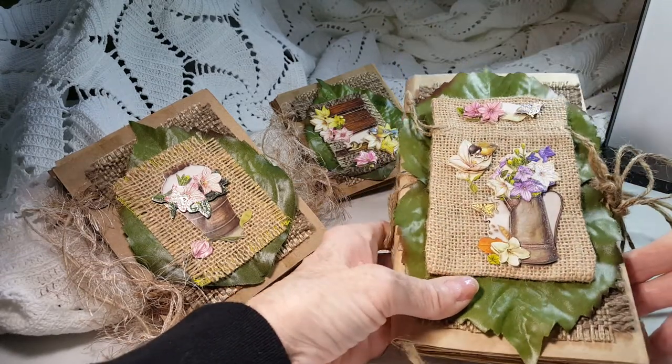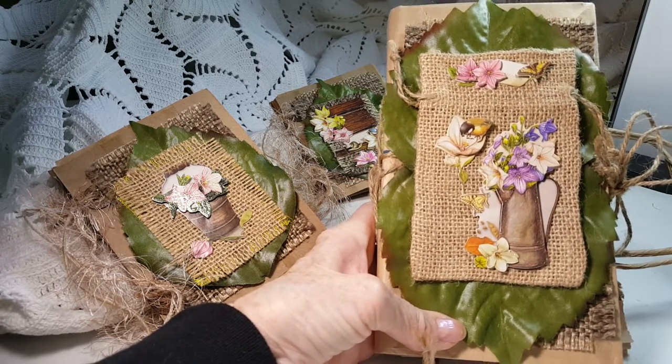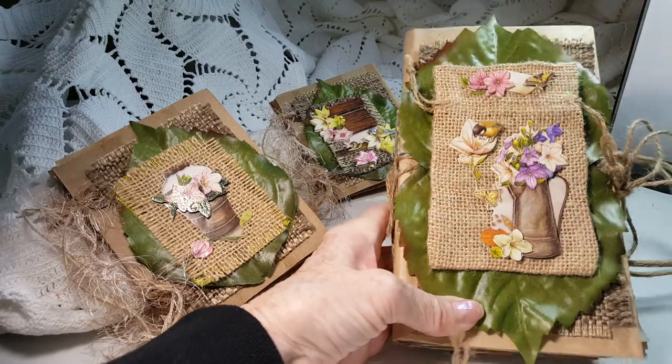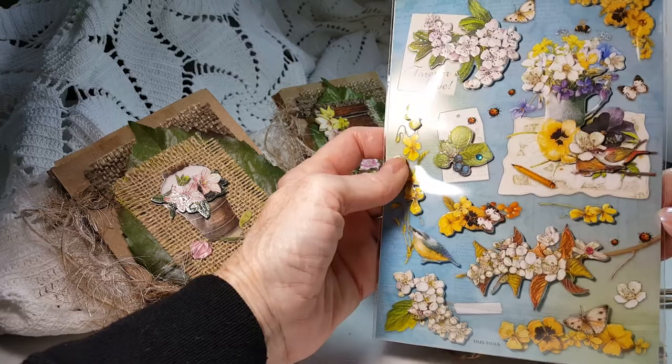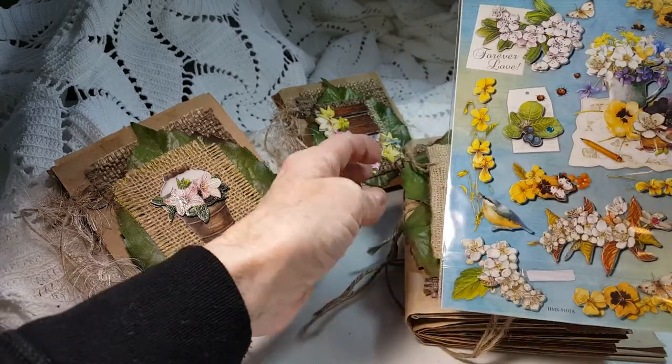Hi, this is Jay and here are three garden themed journals. The decorations are from the dollar store — they're stickers and come in a package like this. They're so pretty. I got several of them.